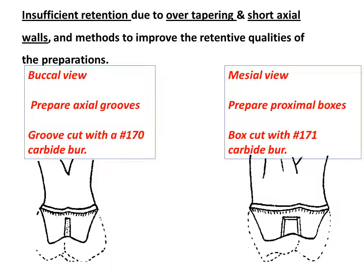Proximal boxes are cut with a number 171 carbide burr, and their design is similar to the proximal portion of an inlay preparation, with sharp line angles and walls diverging slightly to occlusal.